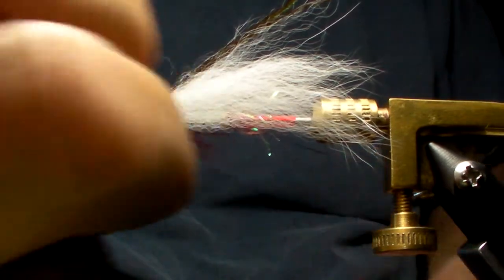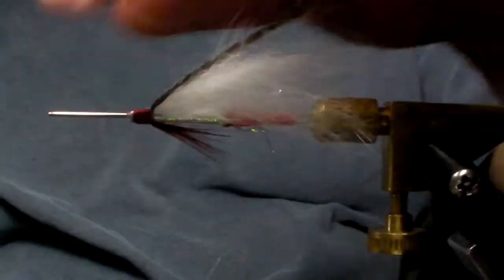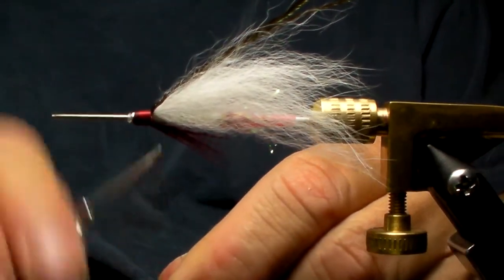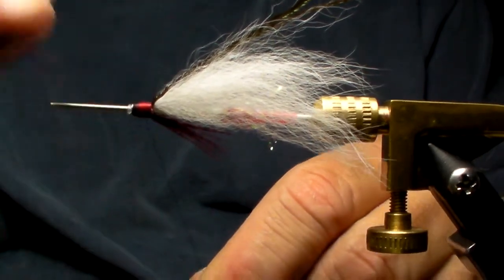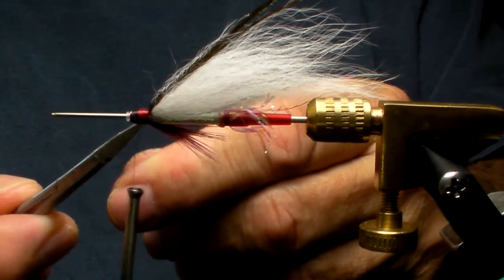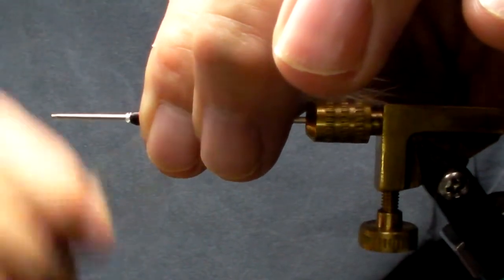I'm going to switch thread to some black. I like to take the black and put a mouth on this fly — just take some black and in the very front only, right up to the tip of the tube, try not to go over onto the plastic inner tube.